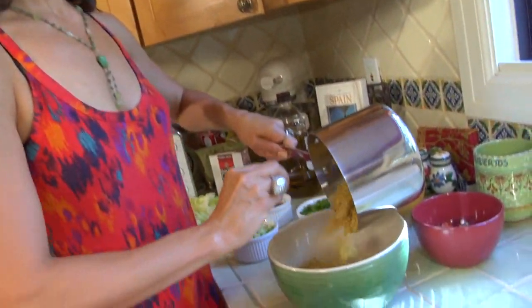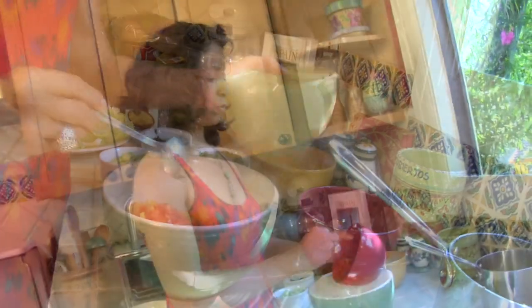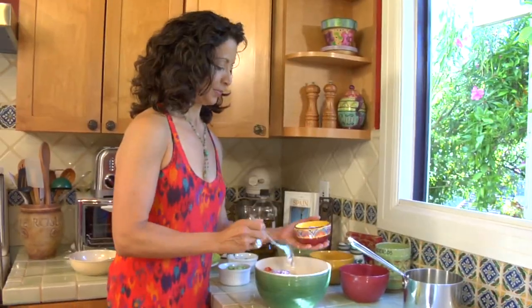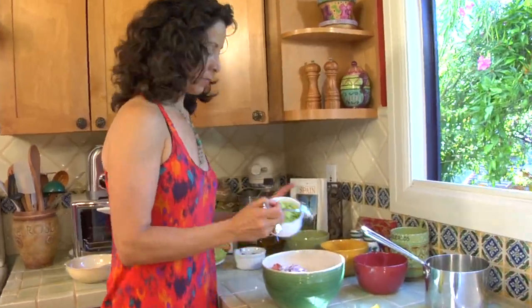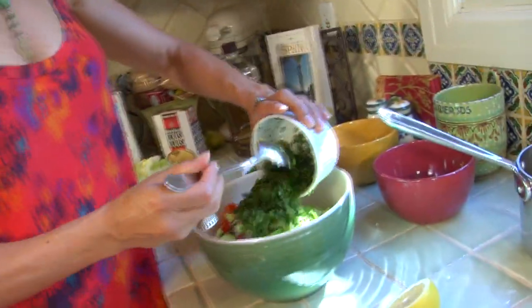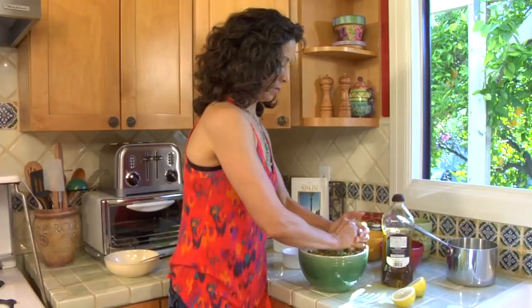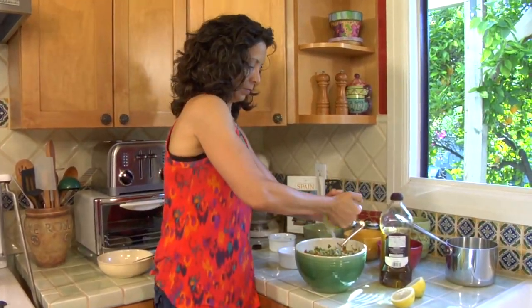Let's put all the ingredients of our tabbouleh together. I'm going to start with the couscous, then add the peppers, tomatoes, radish, red onion, cucumber, cilantro, and some fabulous parsley. The dressing is super simple — just olive oil, lemon, and some salt if you need it.